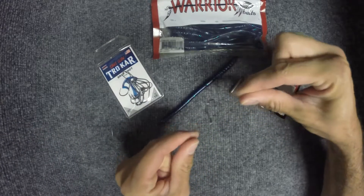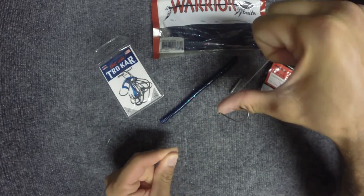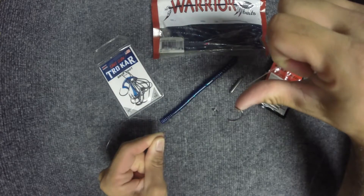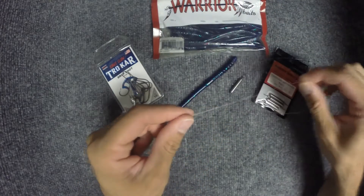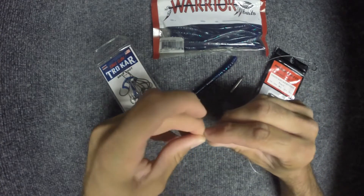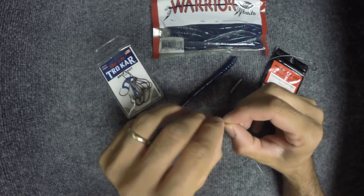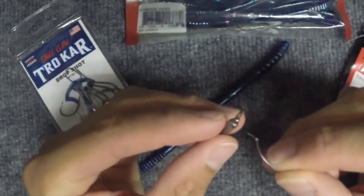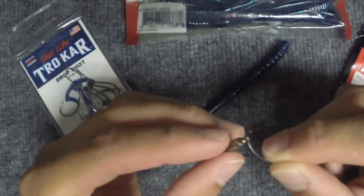So when your bait is down at the bottom, the hook will be sticking straight up. Then you're going to take the bottom of your tag end and make a small overhand knot. These drop shot weights — you slide the tag end through the eyelet.